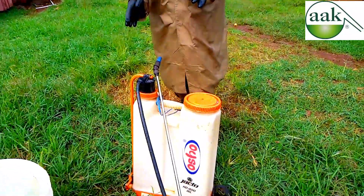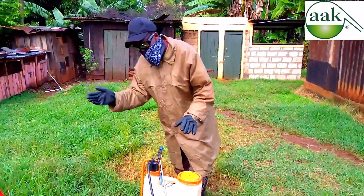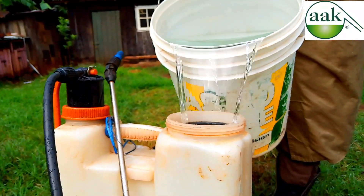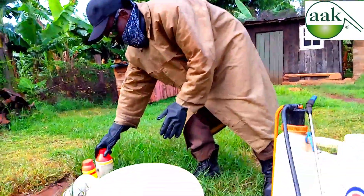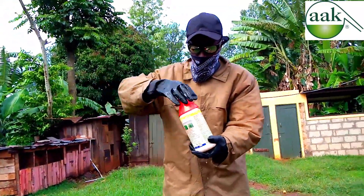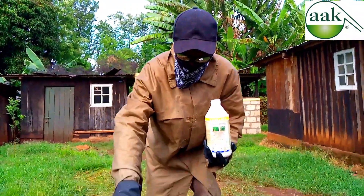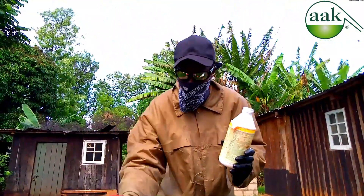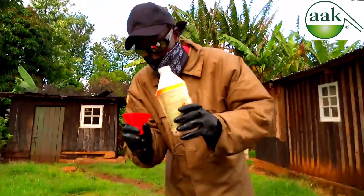The first thing I do is put the water in the knapsack sprayer halfway. Now I have to measure the amount of herbicide I am going to use. This measuring reed is calibrated, and this knapsack sprayer is 20 liters. 20 liters require 200 ml, so I am going to measure 200 ml.